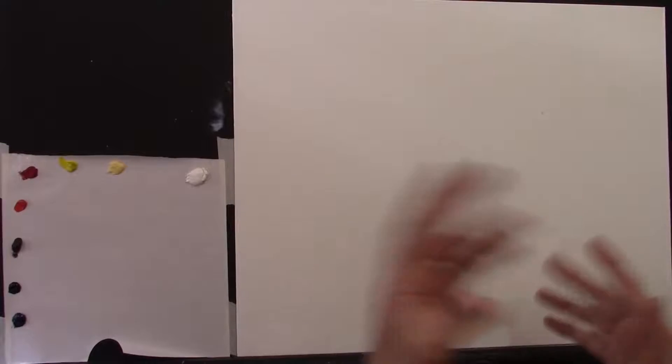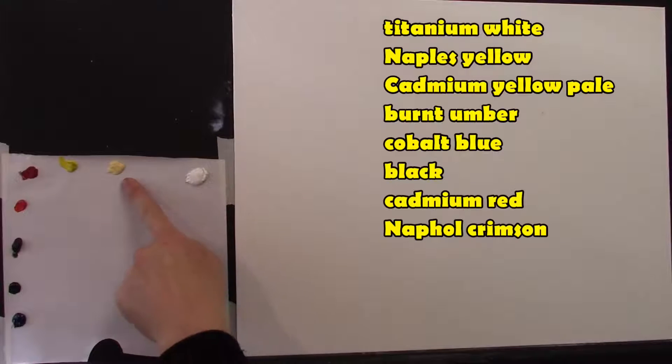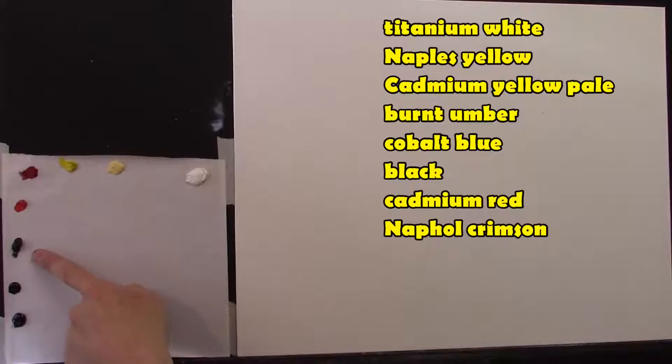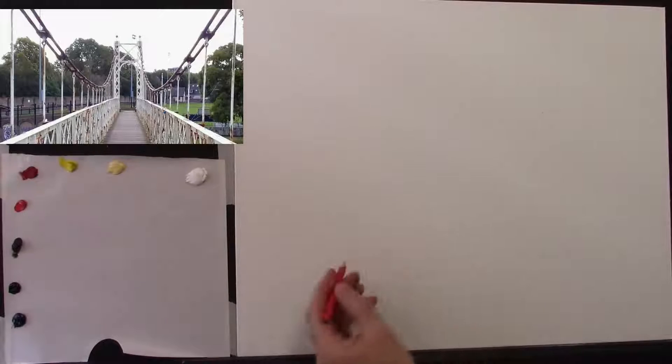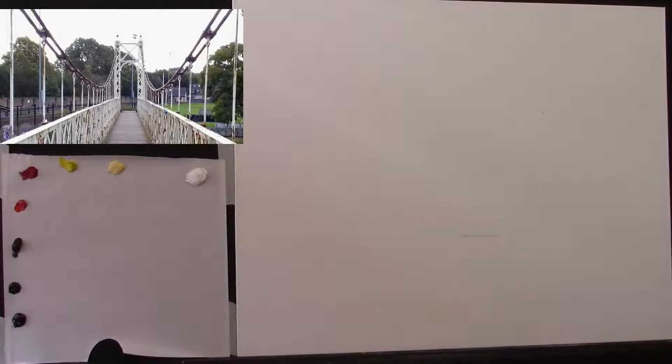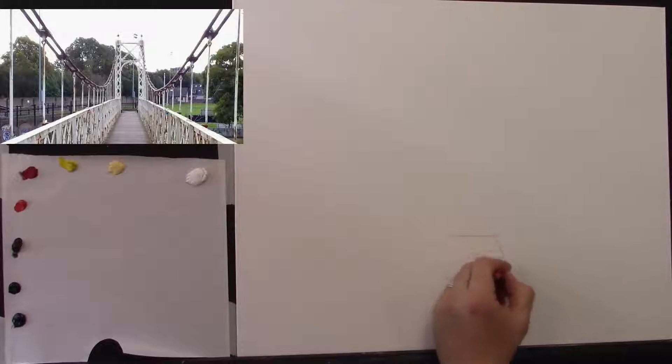I'm going to be making this up as I go along — I have no idea how it's going to turn out. My colours: titanium white, Naples yellow, cadmium yellow pale, Nathol crimson, a little cadmium red, some burnt umber, lamp black, and cobalt blue. I might still add some magenta later. Let's do a quick sketch. I want to find where the bridge ends — around here — so I'll put a little line across just for reference.